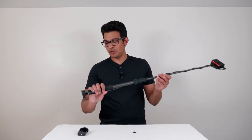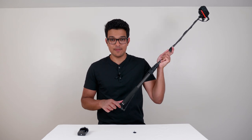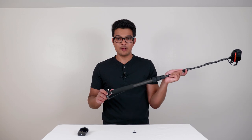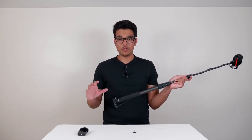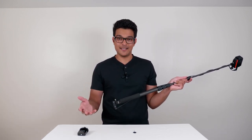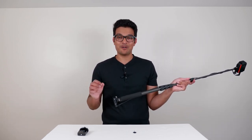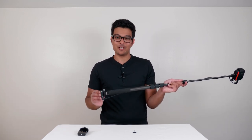The last thing you need to do on the Rode Wireless GO is change the dB settings. You need to set it to high, not low or medium. If you use low or medium, the audio will come out really low in the ONE R app and in your desktop editing software. Set it to high and you'll get really crisp and clear audio.